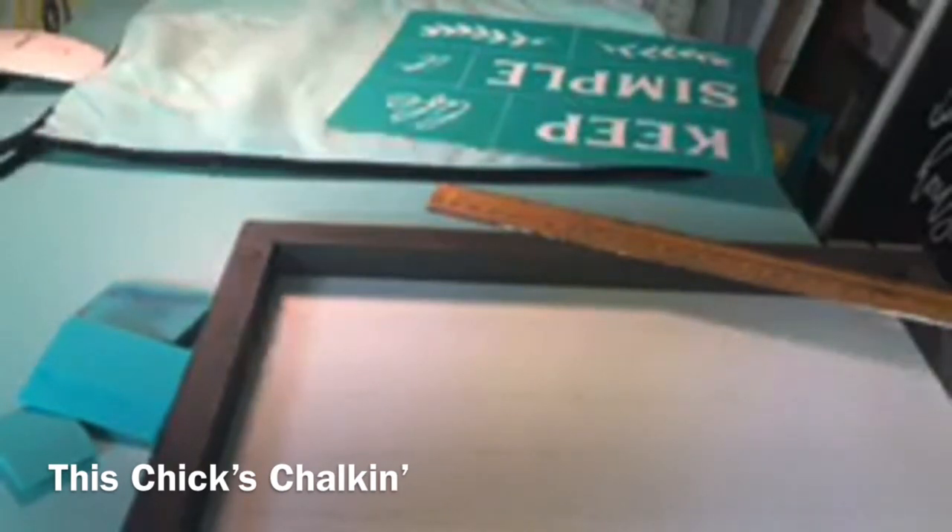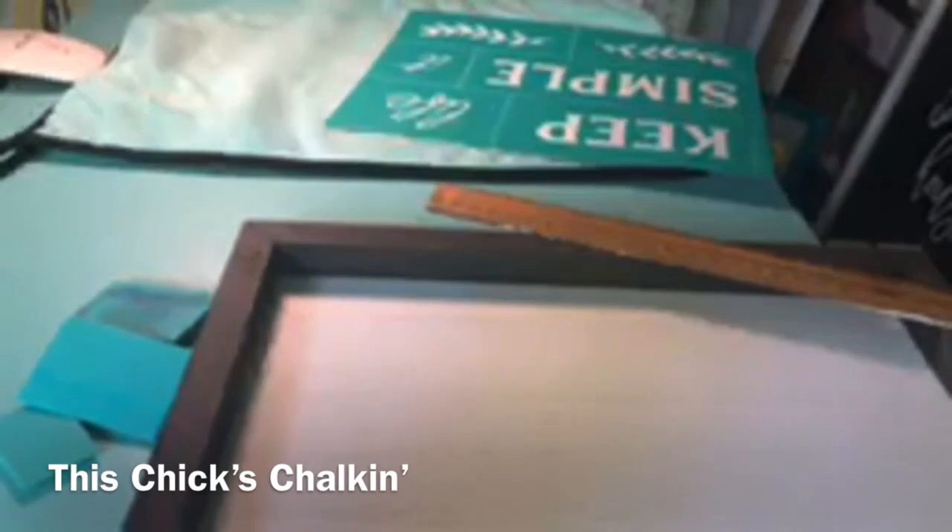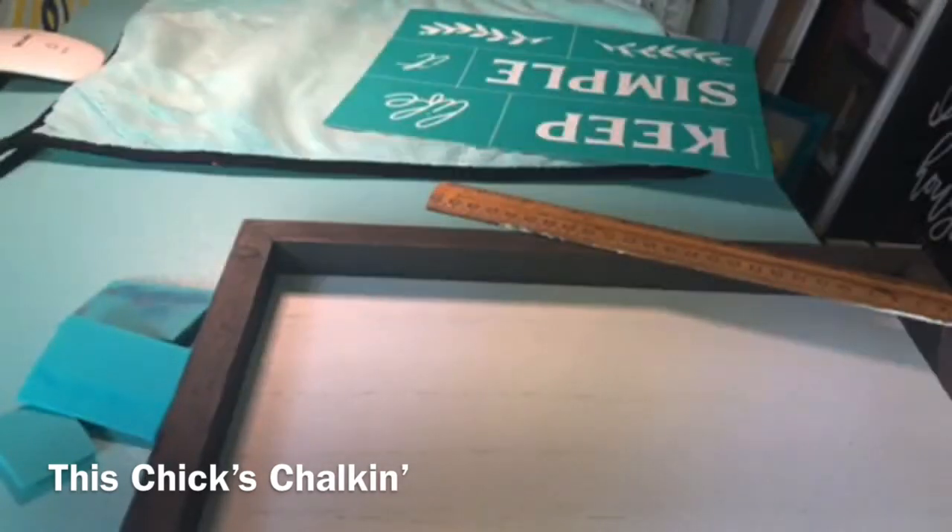I decided to try and do the lines. Instead of doing a chalk pen — because we have chalk pens, but I think that might be a little thick — I could start by using just a black ballpoint pen. And then if I feel like I need to go a little bit thicker, I will grab a black chalk marker.